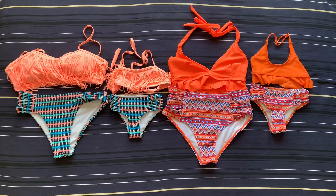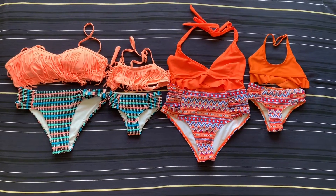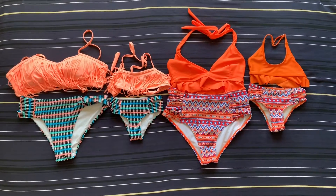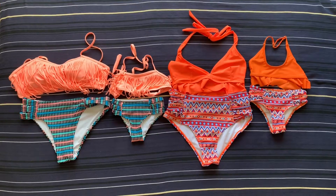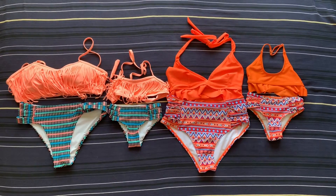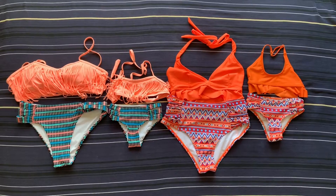Hello everyone, welcome to my channel where I review AliExpress products that I buy for myself. Today I am very excited to show you these family matching bikini sets — I have two of them, as you can see. I got them from AliExpress last year and I am really excited to show you how cute they are. I would like to start the review with this first set — I love this one.